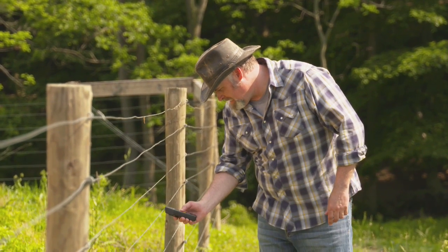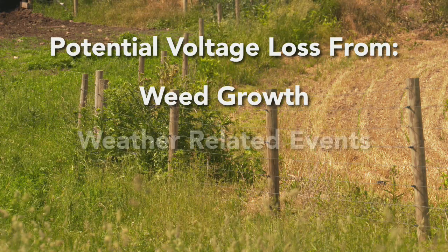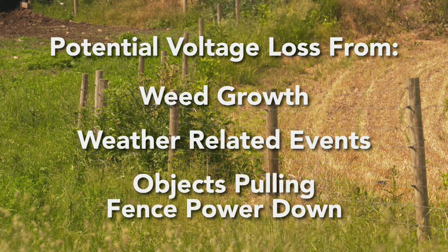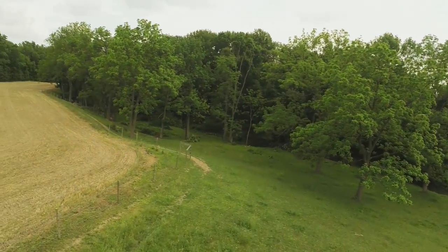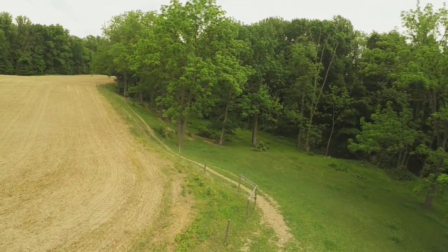You'll want to monitor your voltage levels occasionally. This helps get ahead of potential voltage loss on your fence lines from external factors like weed growth, weather-related events, or other objects pulling the fence power down. With proper installation and maintenance, you'll have a safe and successful animal containment solution for years to come.